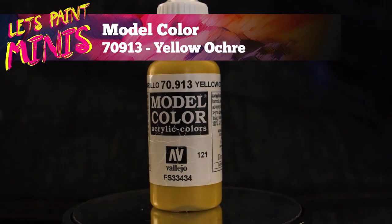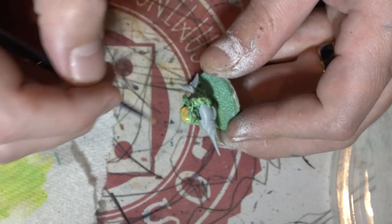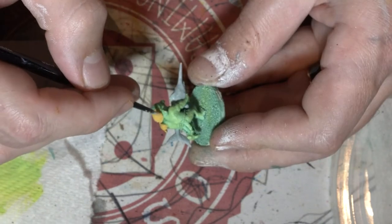Now I'm gonna get myself a nice sort of dark brown yellowy colour and I'm gonna do the bandana on the swordfish goblin and the little itty bitty pirate hat on the other goblin.